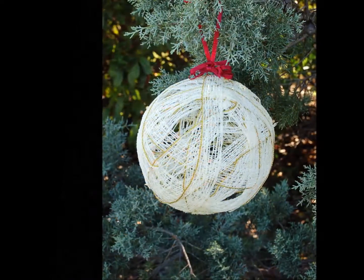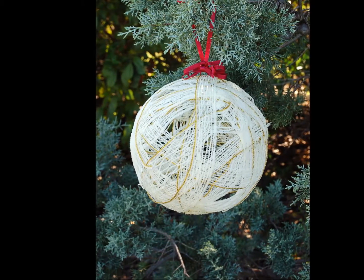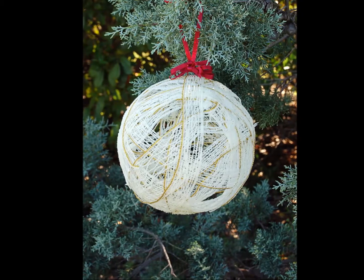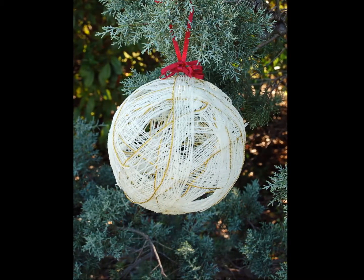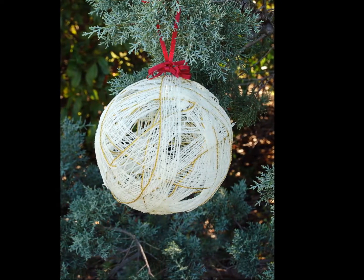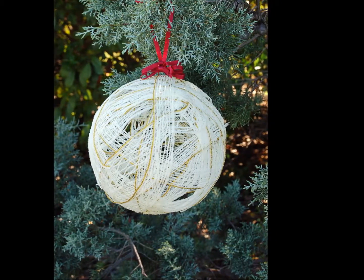Consider branching out from traditional single-strand yarn by using yarn that is pre-crocheted, or crochet your own before wrapping. You can also use strips of lace or even fabric for a quick and unique ornament. Have fun and enjoy your new yard decorations!